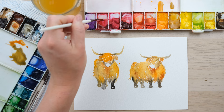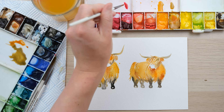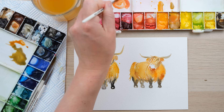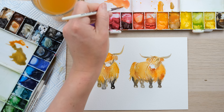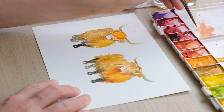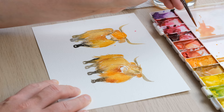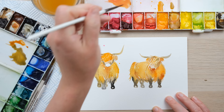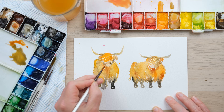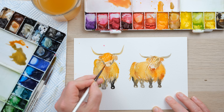Now I'm going to mix up Permanent Rose and Yellow Ochre — it makes a lovely colour. It's going a nice sort of corally colour, and once that is watered down we get a really nice colour for the nose of the cow. It doesn't look very different to the rest of it but it just makes a slight difference. Just going to paint that in — I'm really using hardly any colour here. We're going to let that dry and then finish it off with some detail.